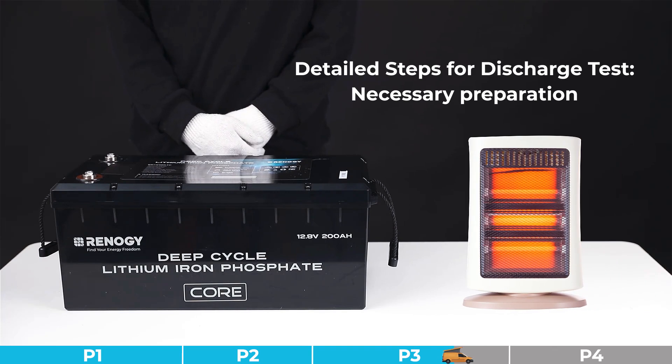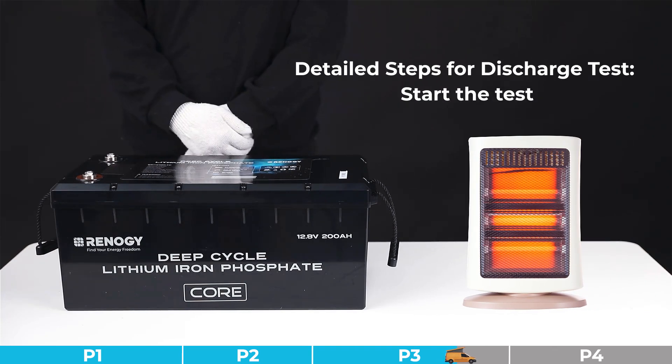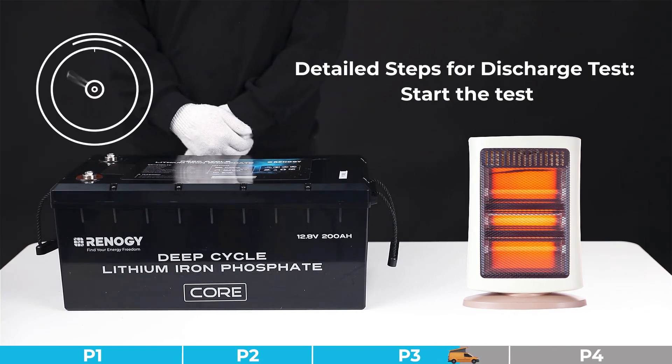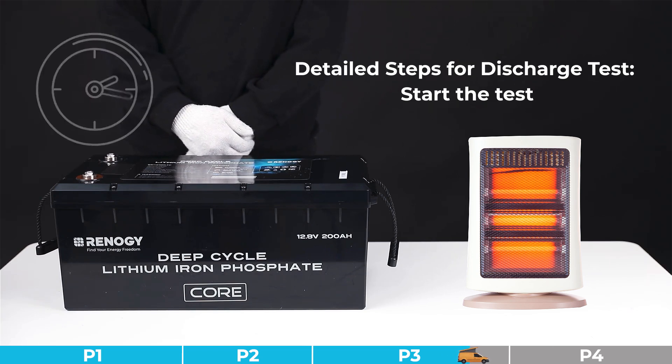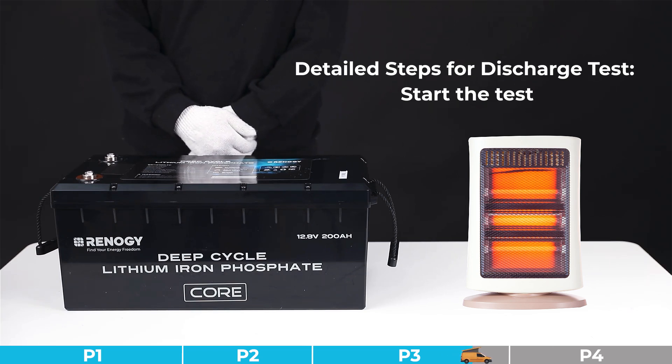Step one for the capacity test: please find a resistive load with no power factor — for example, an electric heater. Step two: use a fully charged battery to drive the load until the battery triggers BMS under voltage protection, at which point the battery will stop discharging. Record the continuous working time of the load.